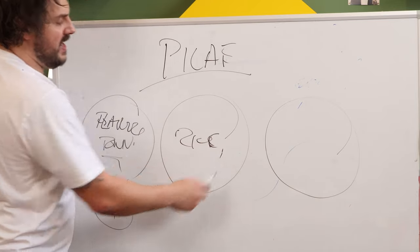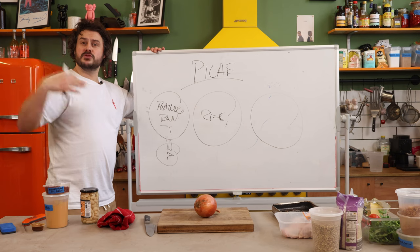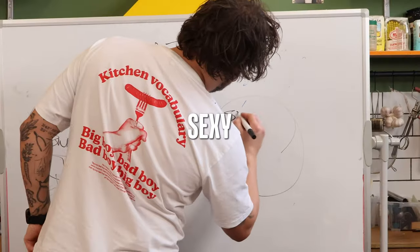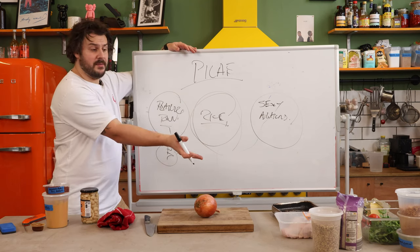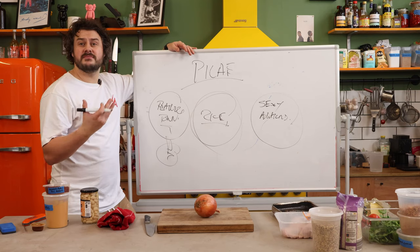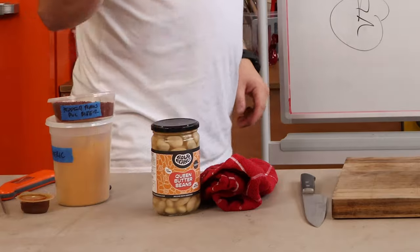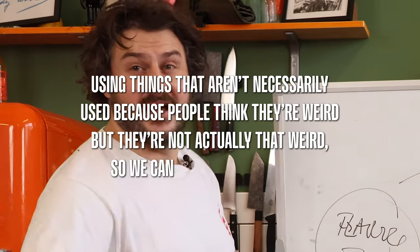This bit here is gonna be the rice — you can add whatever rice you want, maybe a bulgur or something like that, something that can absorb liquid and bake in the oven. Over here is your sexy additions — that could be anything from chicken thigh to dried fruit or lamb. We're gonna get a little bit fruity later on, using some things people think are weird but aren't.